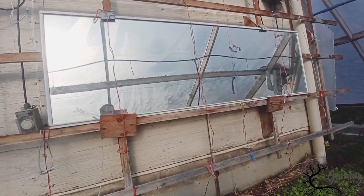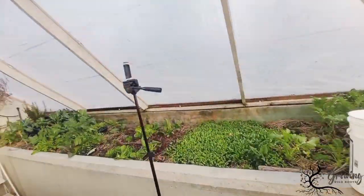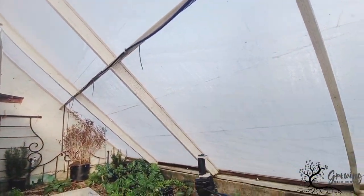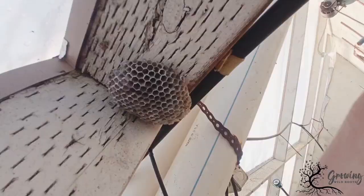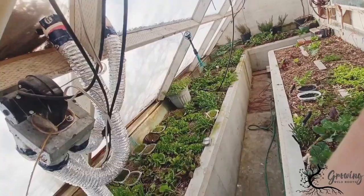Some other interesting features in this greenhouse include a mirror to help reflect the sunlight, drip irrigation to automatically water the plants, and an open invitation to wasps to help as a natural pest control.